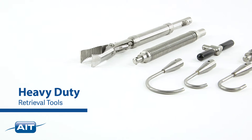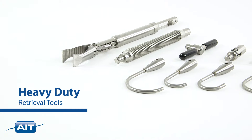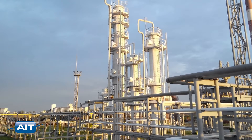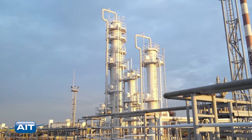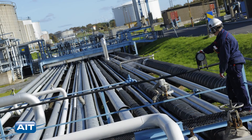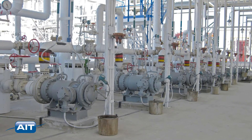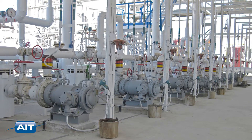AIT's heavy-duty retrieval tools are perfect for removing foreign objects and debris from deep inside your industrial system. A perfect addition to a remote visual inspection program at fossil and nuclear power plants, petrochemical facilities, pharmaceutical plants, and any industrial environment where the smallest foreign object can have big consequences.